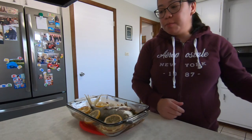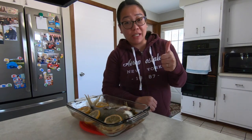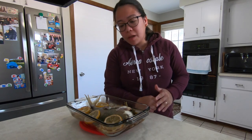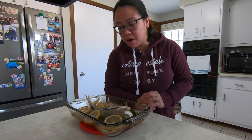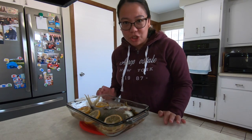So good everybody! If you guys like this kind of recipe, make sure you give this video a thumbs up. I hope this is really helpful — it's just super easy. All you gotta do is prep everything, put it in the oven for an hour at 375 degrees Fahrenheit, and voila, there it is. It's really delicious everybody.